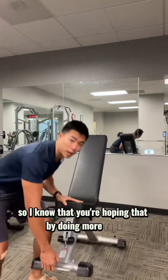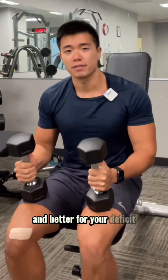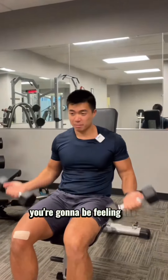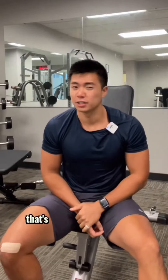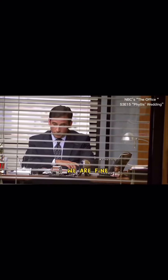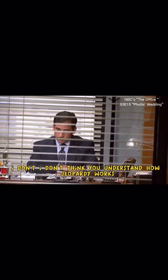I know that you're hoping that by doing more reps, you're going to get more exercise in, more calories burned, and better for your deficit. And because of the higher reps, you're going to be feeling the muscle burn a lot more, which means the exercise is going to be more effective at burning fat. You're thinking that's a double jeopardy. Wrong.